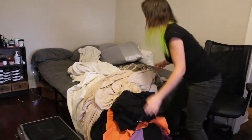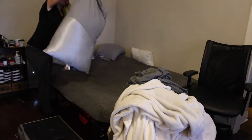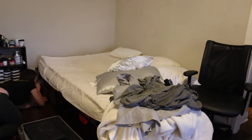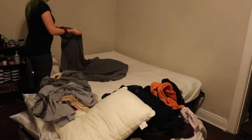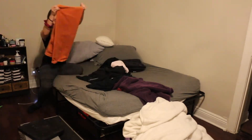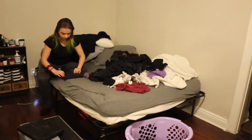Do all of your laundry, and I mean all of it — blankets, bedding, pillowcases, and even check under the bed for loose socks and stuff. And then you've gotta put it all back: make the bed, fold the towels, fold your clothes. This could take anywhere from an afternoon to like three days.